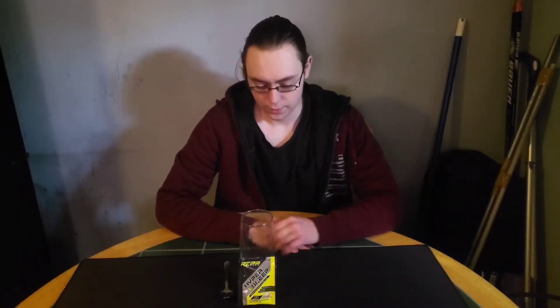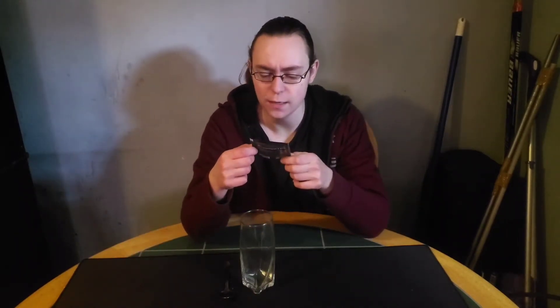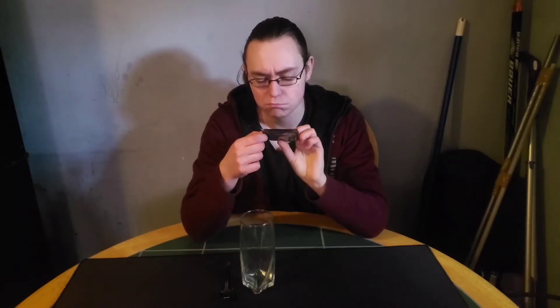Hello everybody, welcome to Drago8910. Today is day six of me trying the Raze energy drinks, and today is Valentine's Day so happy Valentine's Day to everyone. I'm going to be trying Hypersleep — it's supposed to be like a sleep aid — and this is vanilla soft serve, so it has vanilla. Let's look at the ingredients and what they have in it.